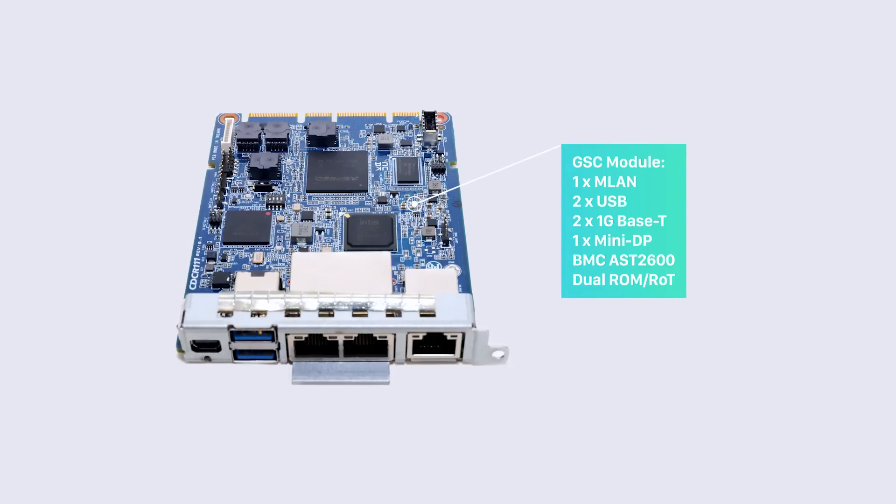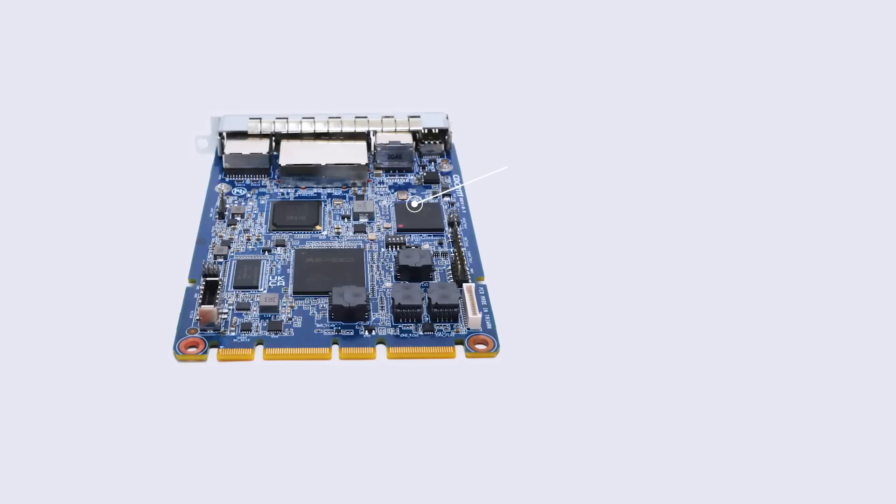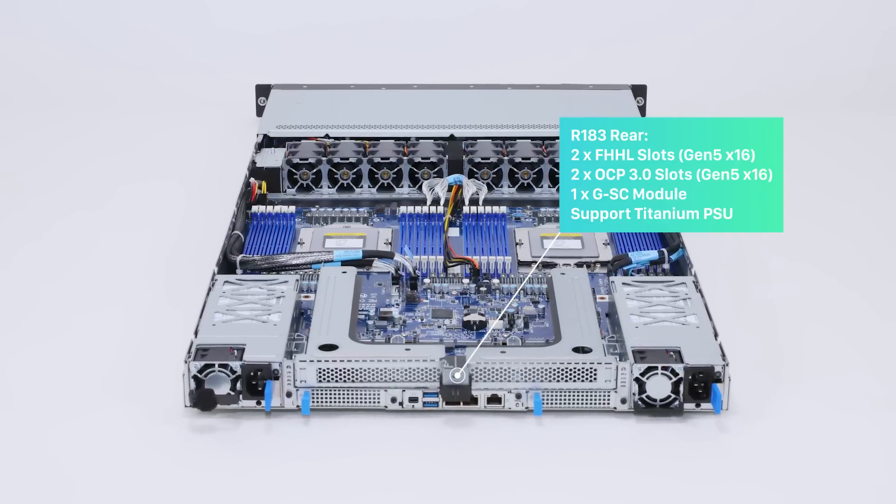GIGABYTE's GSC module is one of our connector options, and it is a new security and control module which includes a BMC chip and a dataland chip. Please note that our GSC module's form factor is different from the OCP standard DCSCM — instead it is an optimized design for our R183 and R283 series.